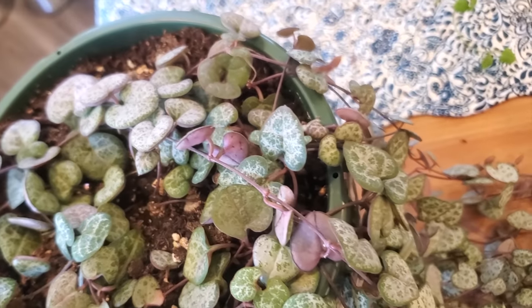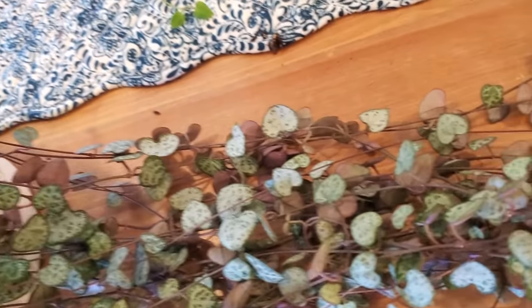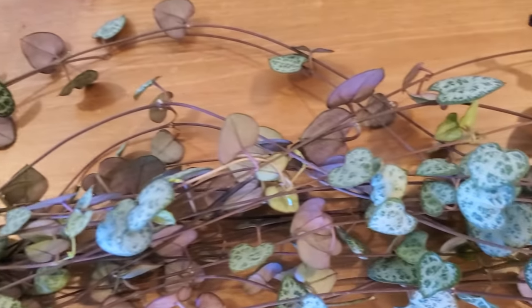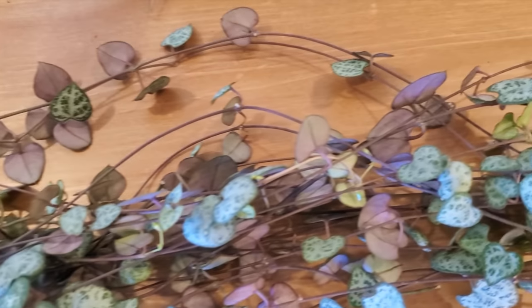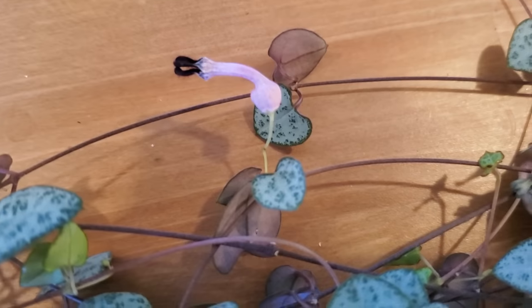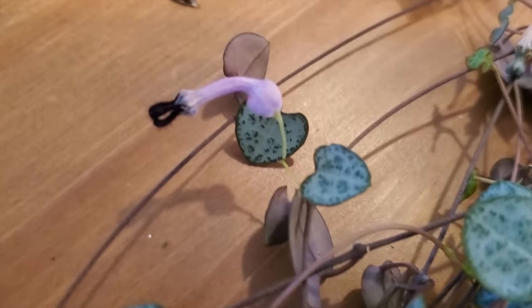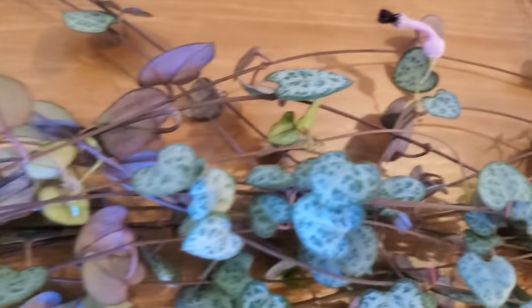Other names for this plant are lantern flower, parasol flower, parachute flower, bushman's pipe, wine glass vine, rosary vine, and necklace vine. The coolest fact I found about this plant during my research is that they're pollinated by flies. These little flowers that look like parachutes swell up and the flies get momentarily trapped inside, and as they're trying to frantically get out, they help pollinate the plants.